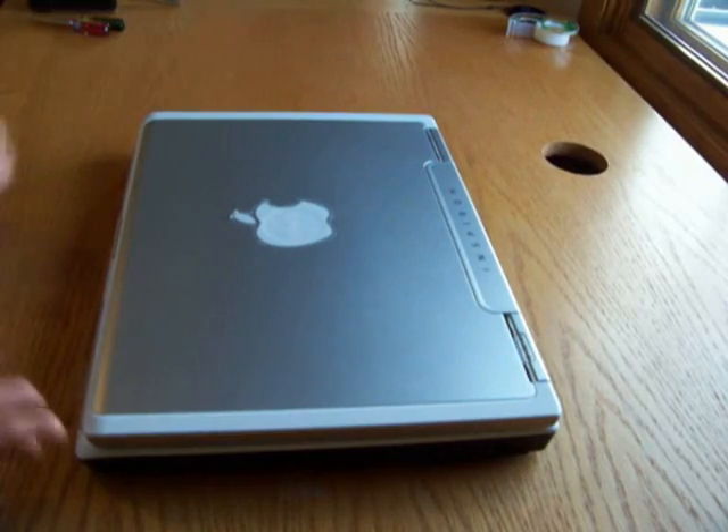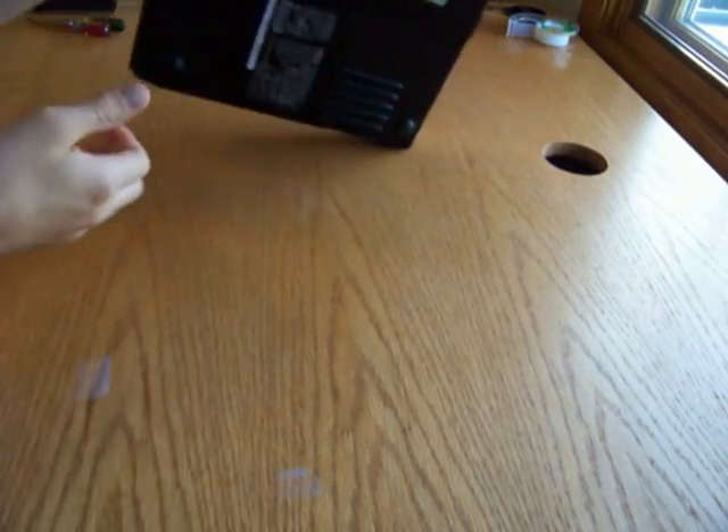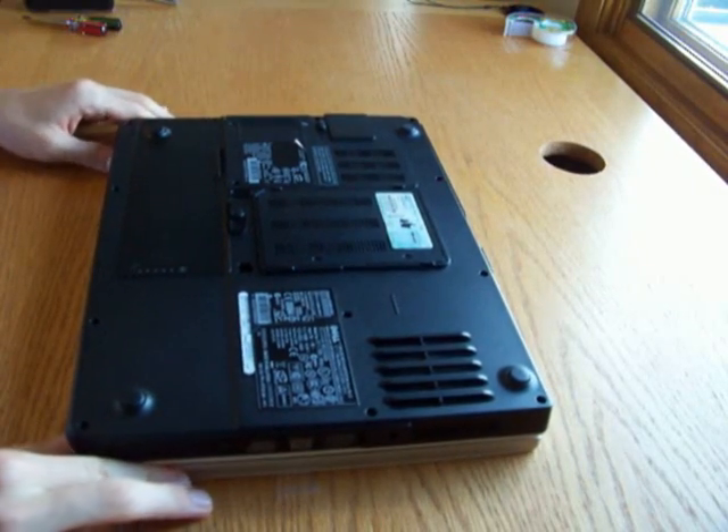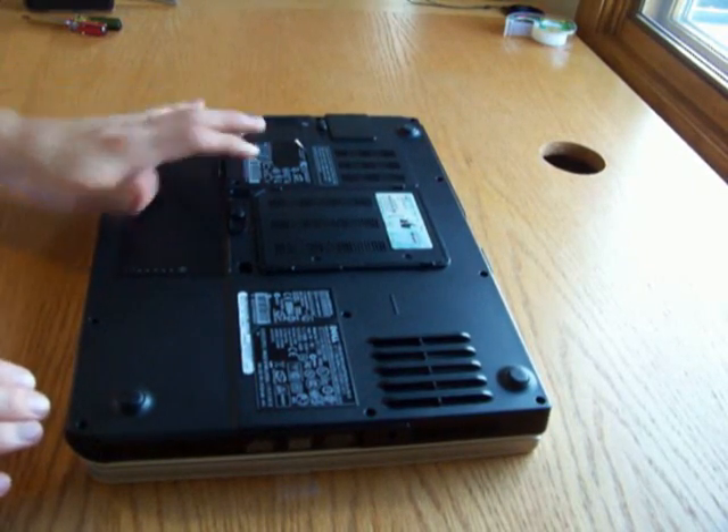Before we do anything, we're going to flip it over and remove the battery, the hard drive, and the optical drive.